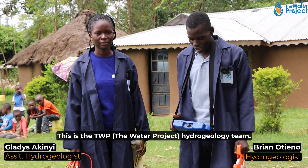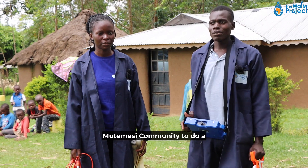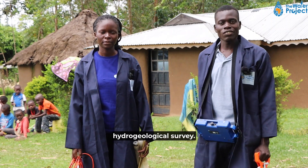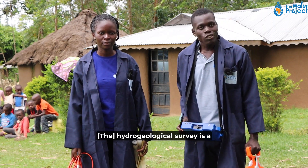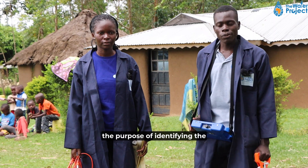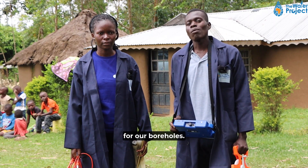This TWP hydrogeology team is back here at Mtemesi community to conduct a hydrogeological survey. A hydrogeological survey is a process we always conduct with the purpose of identifying the best drilling point for our boreholes.